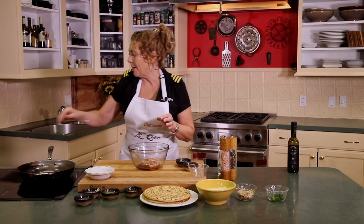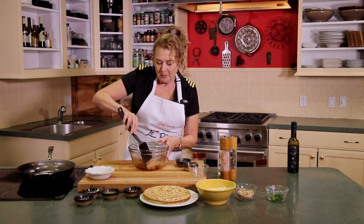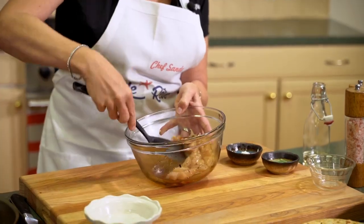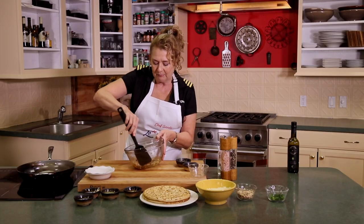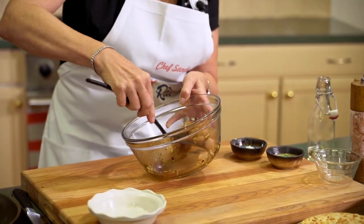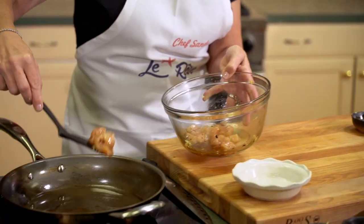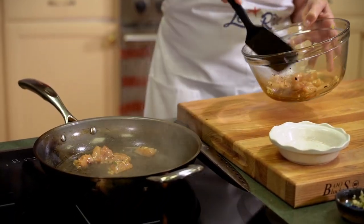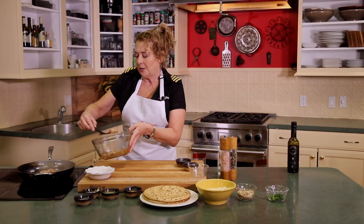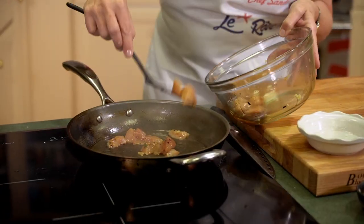Now I have my pan up to temp, so I'm just going to give this a little stir. When you do this at home, if you can let it marinate for an hour or overnight, that's best. But here we're just going to go ahead and put this right on the heat. It's important to reserve this marinade — we're going to cook it off and it's going to act as a little bit of a sauce for our pizza.